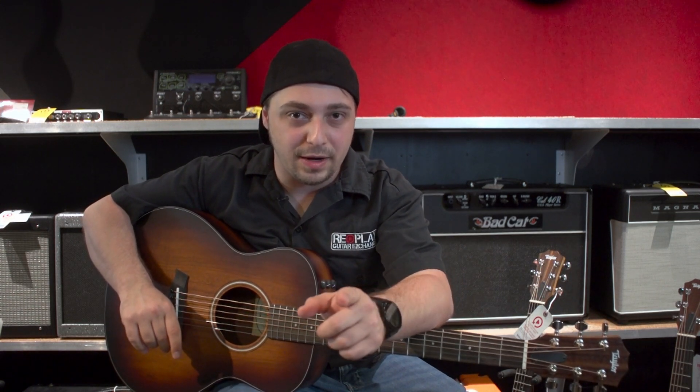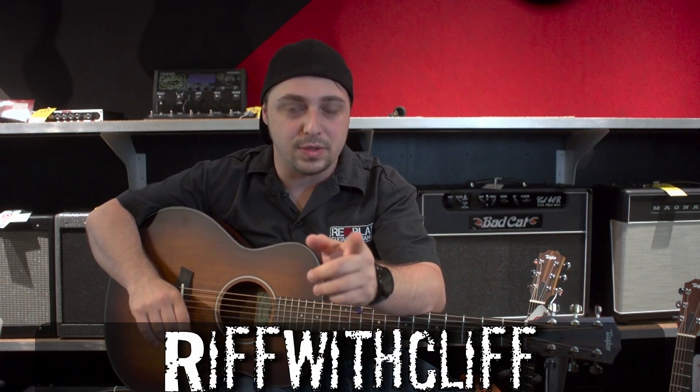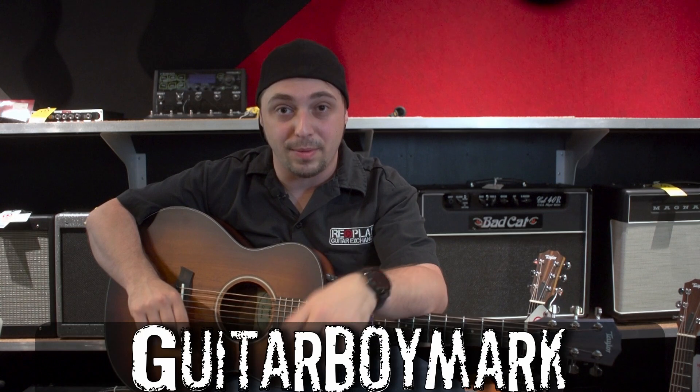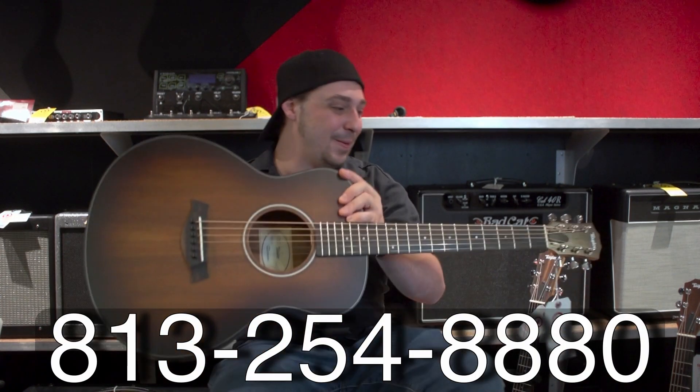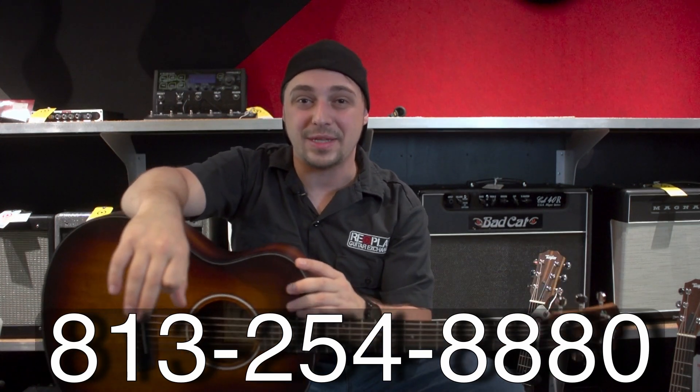Thank you guys so much for watching. We'll see you next time — my name is Cliffhanger, and Guitar Boy Mark is here too. You can give us a follow: my Instagram handle is riffwithcliff and Mark's is guitarboymark. We'd love to chat with you about guitars. Be sure to check out our website replayguitar.com, or give us a call at 813-254-8880. We'll happily chat with you on there as well.